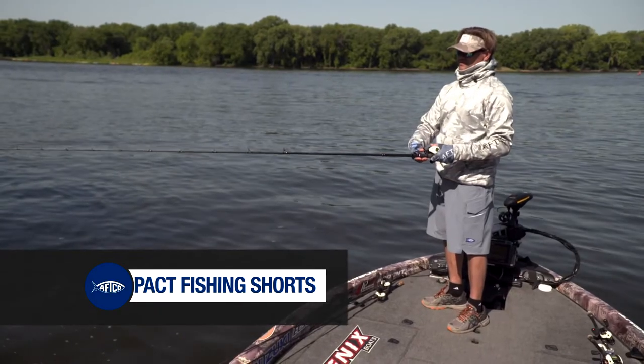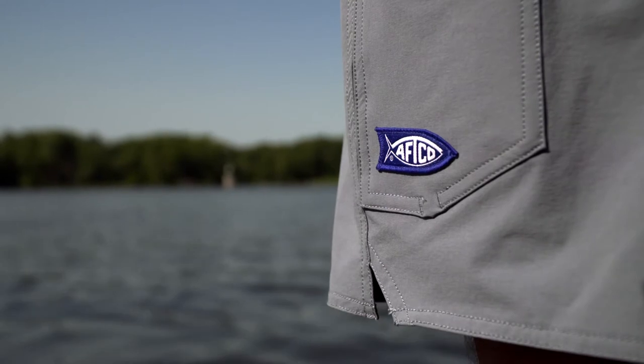They've got the four-way stretch, so again, when you're sitting down, moving around, you keep that comfort.